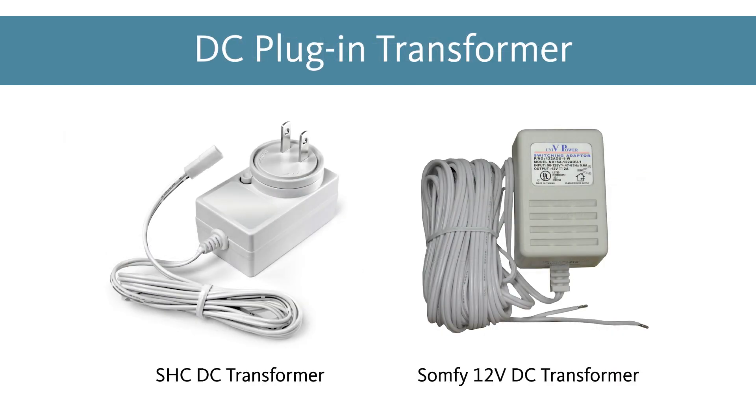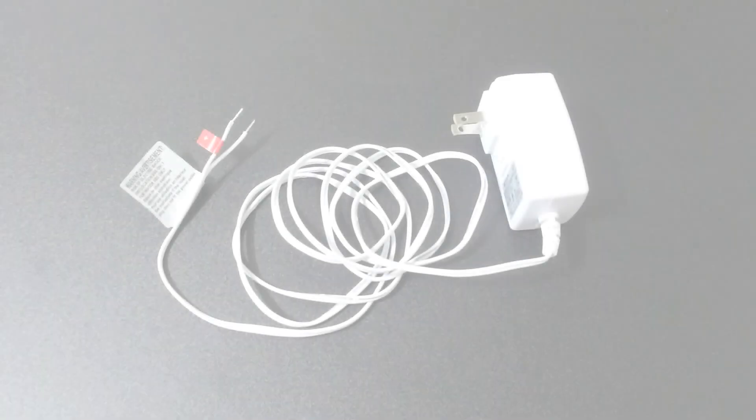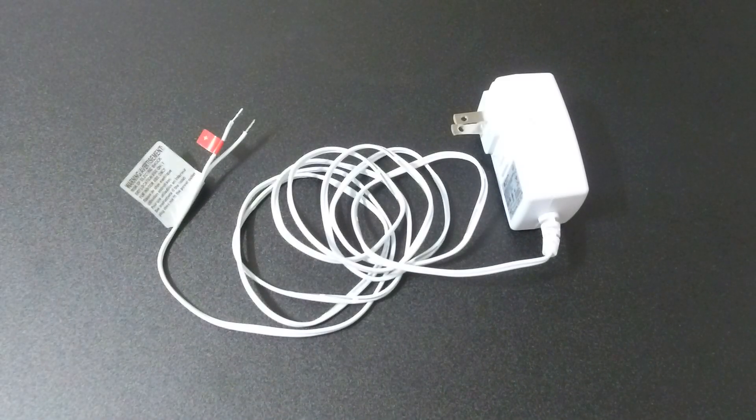The plug-in transformer will provide constant power to a single DC motor. The biggest benefit of this power option is that you never have to recharge any kind of battery. Due to the motor receiving all of its power from the transformer, it will have to stay plugged in at all times.